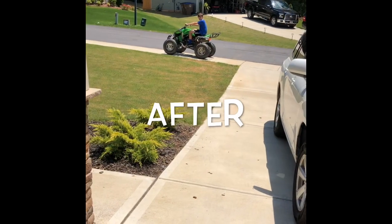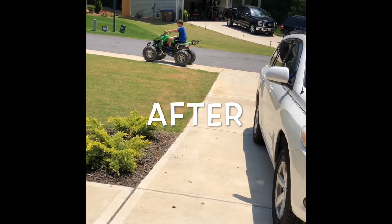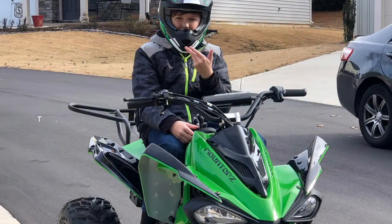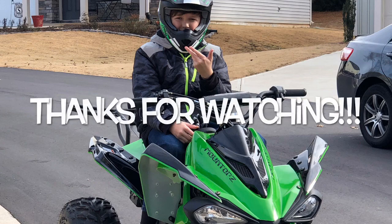All right, this is what it sounds like now. You can see it's a lot louder now than it was before.